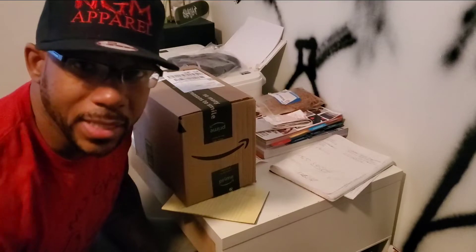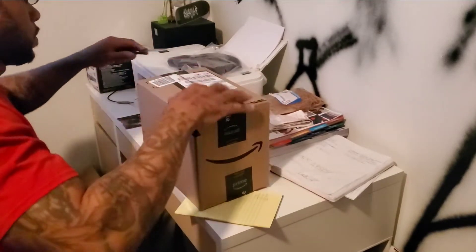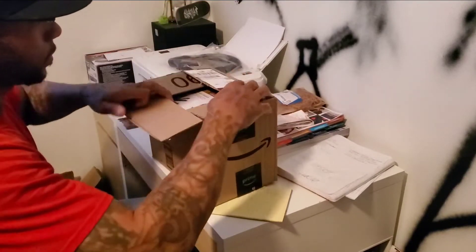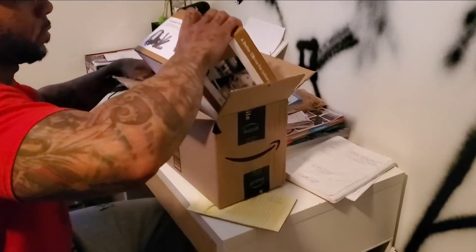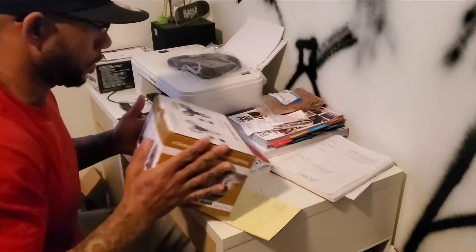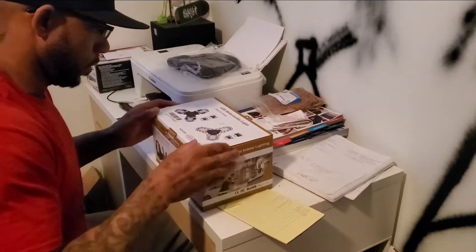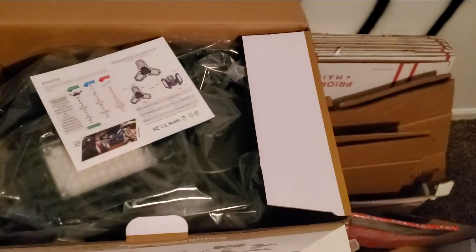Let me open this thing up. Check this out, see what we got. This is like some alien type shit. It's all kinds of different versions of these. So I'm about to open them up and bring y'all a little closer. These are some LED deformable lights.